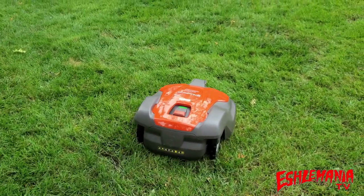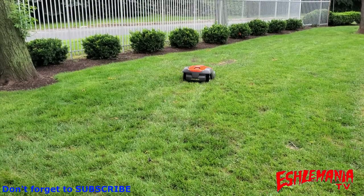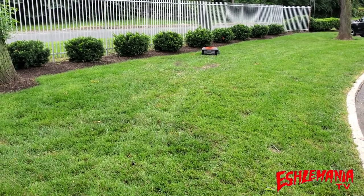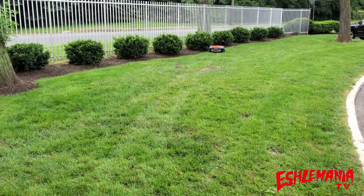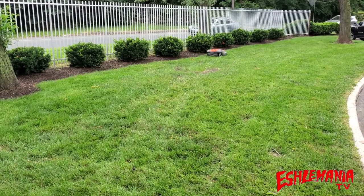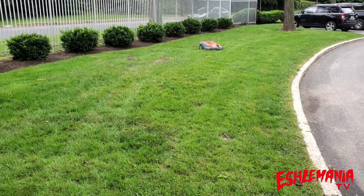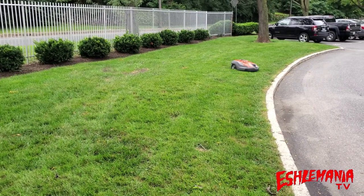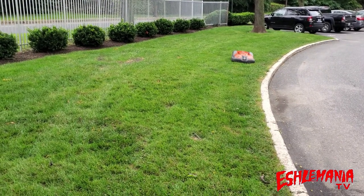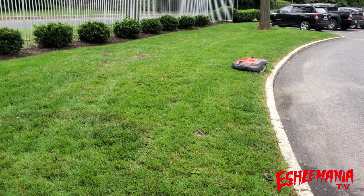Any 500 series equipment from Husqvarna — whether it's an AutoMower, string trimmer, chainsaw, or zero-turn mower — is their commercial grade equipment. It's made for professionals, landscapers, and contractors who are going to use it and abuse it day in and day out. There are scenarios where a homeowner would buy a 500 series backpack blower, chainsaw, or string trimmer because they genuinely need that commercial power and durability.